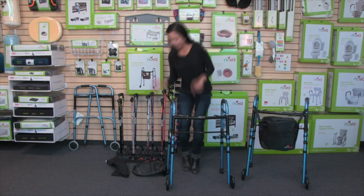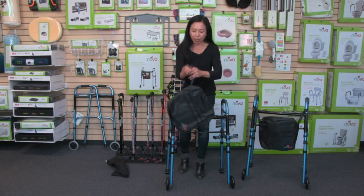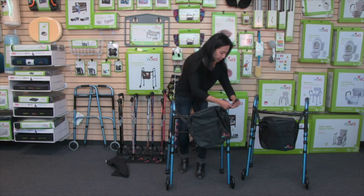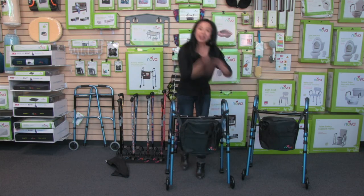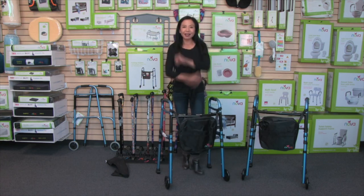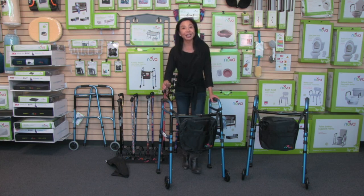Lastly, you just attach the bag — there are velcro straps and it's so easy to attach to the bars. And there you go: it's all assembled and ready to go. That is the folding walker with the bag, wheels, and the glide skis. As with all of our products, it comes with our care, use, and contact information, so you can reach out to us anytime.